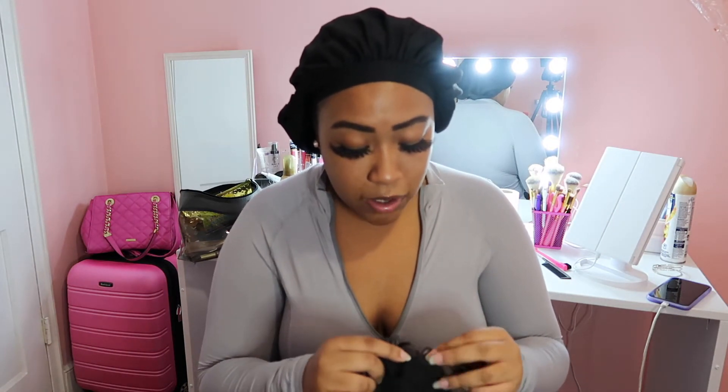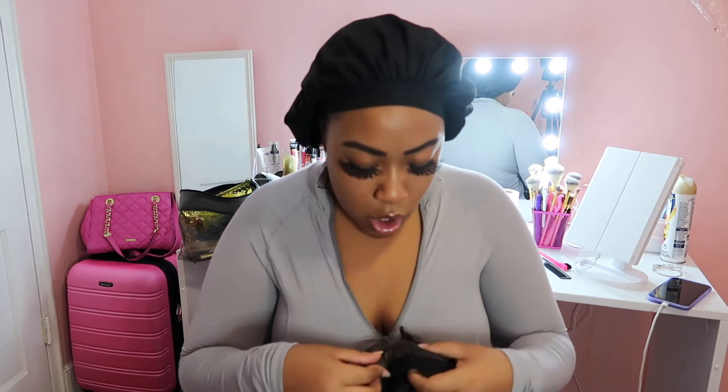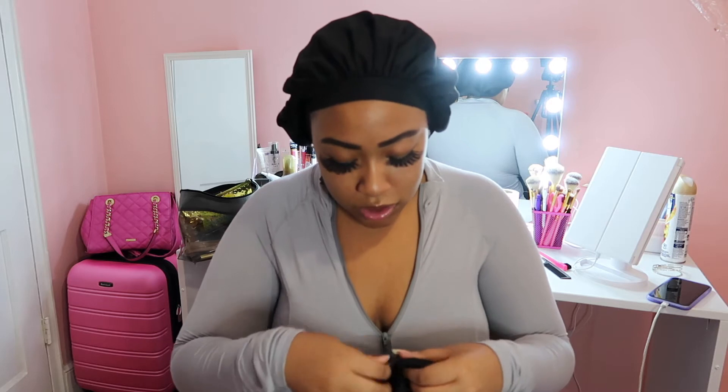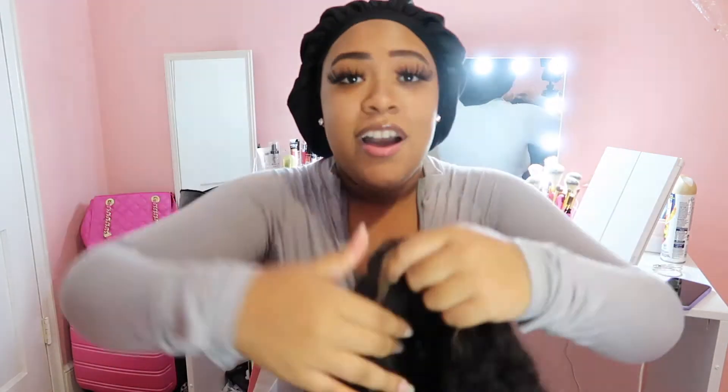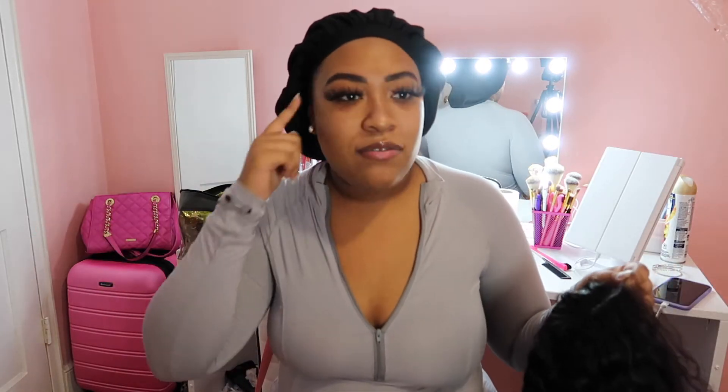The thing I really like about this wig — and I thought I wasn't going to like it — is that it comes with an adjustable strap. I never bought wigs with an adjustable strap before, but baby, making the switch to an adjustable strap was the best decision I ever made. Because of it, you literally don't have to glue down your whole forehead. All I glue down is the ear tabs, then use got2b or whatever glue you like for baby hairs, wrap it, and blow dry or air dry.